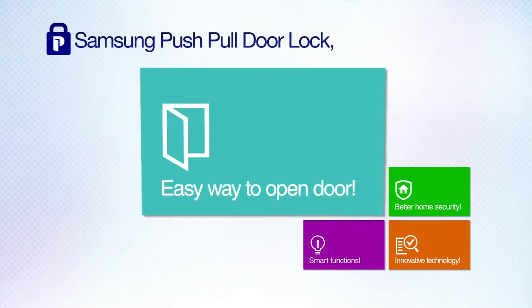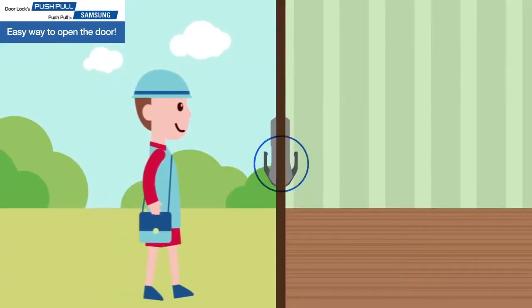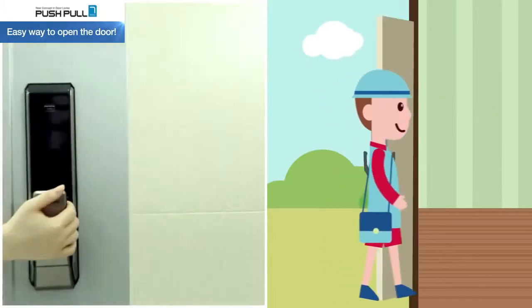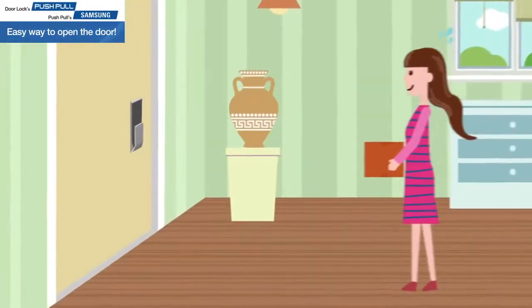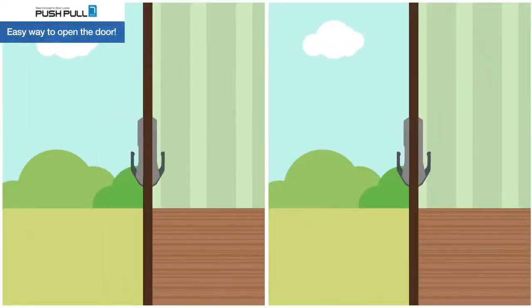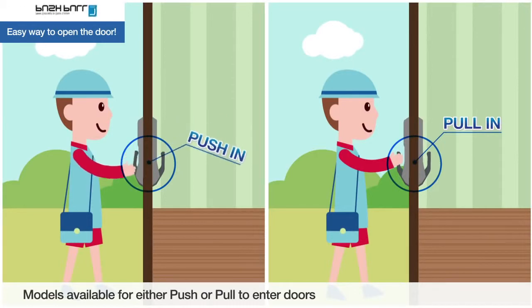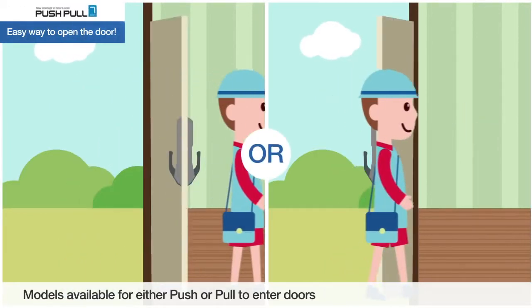Easy way to open the door. Samsung Push-pull door lock is even easy for children to open, and the door lock can be opened even when your hands are full. Depending on how your door opens, you can order push-to-enter or pull-to-enter models.